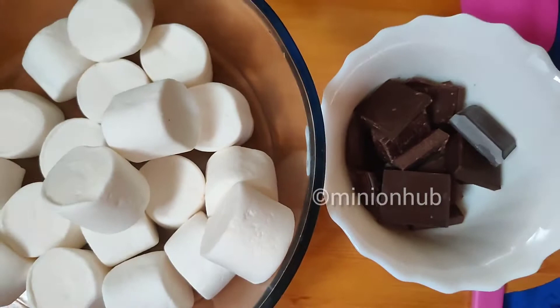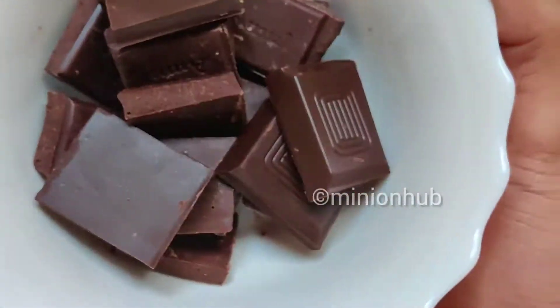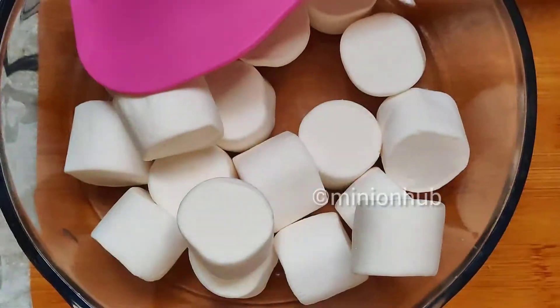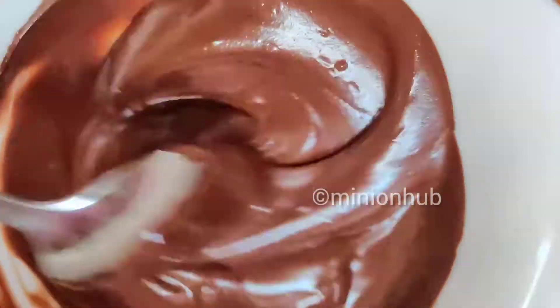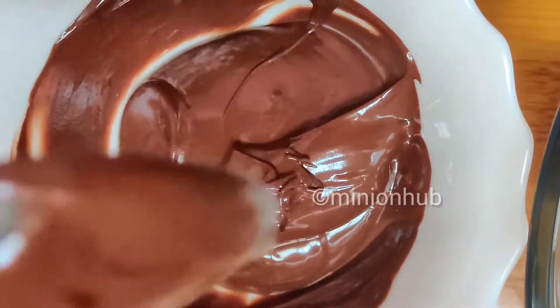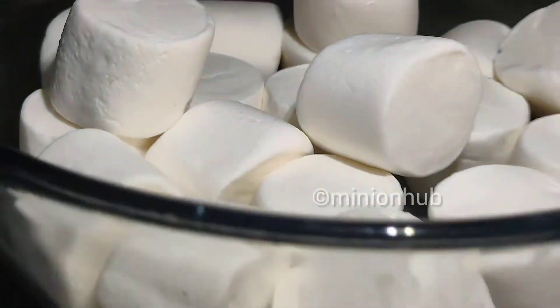First, we are going to melt our chocolate. Microwave it for 30 seconds, then for about 10 to 20 seconds depending on how your chocolate is melted. Overall, I microwaved it for about 50 seconds.